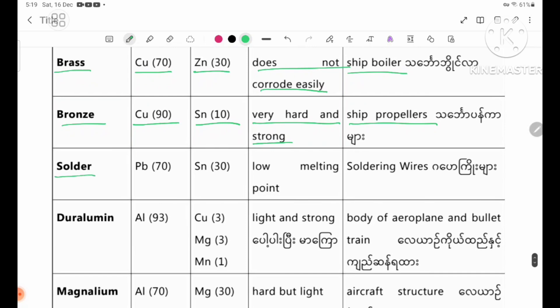Solder. Solder: parent metal lead 70%, added metal tin 30%. Properties: low melting point. Uses: soldering wires and joining metal parts.